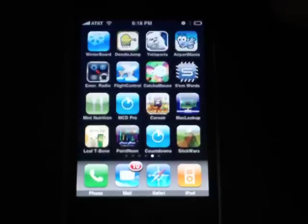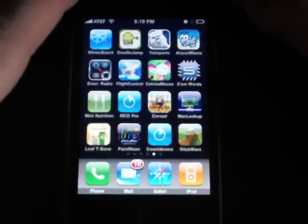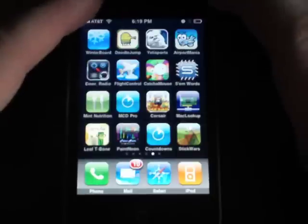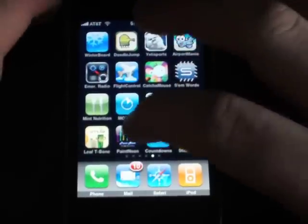Hey, what's up you guys, it's Ryan here. I got a quick application review for you today — this one's on Paint Neon. It's 99 cents in the App Store and it's actually a fairly new app, just came out about a little over a week ago. It's a very simple neon paint application, basically what it is.